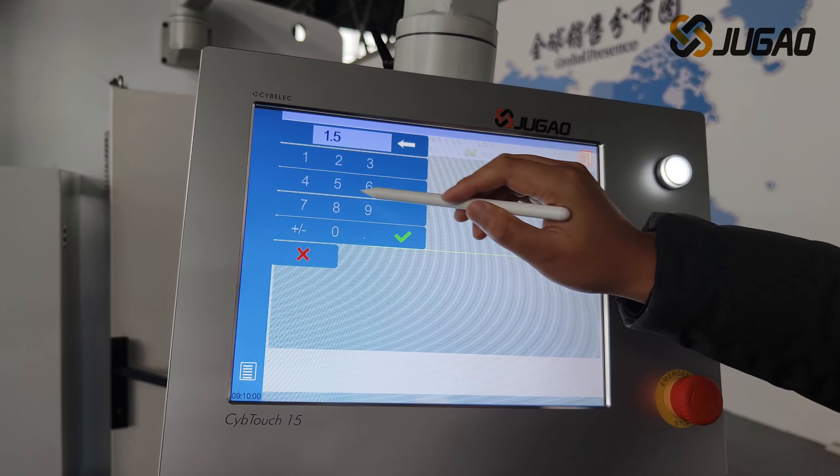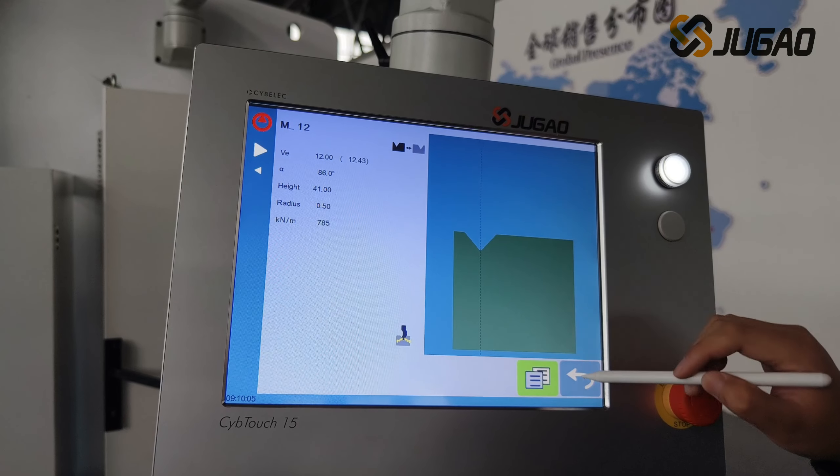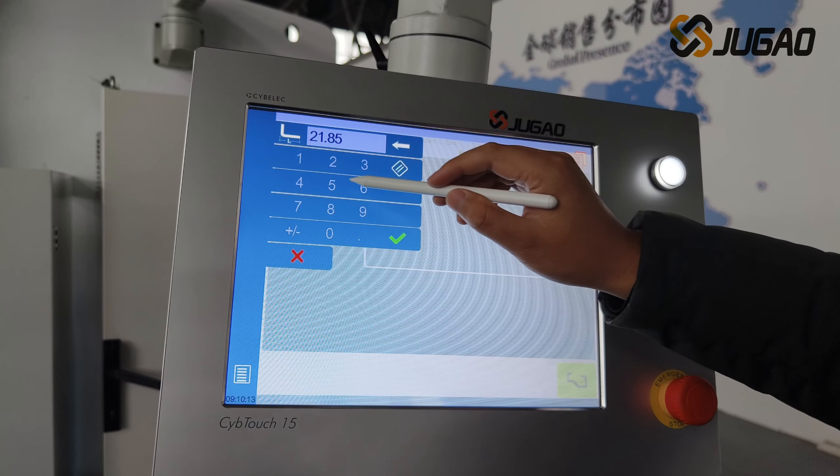The system has a 2D graphic display and automatic banding sequence function, which can simulate the banding sequence and observe if there is a collision in the banding process.